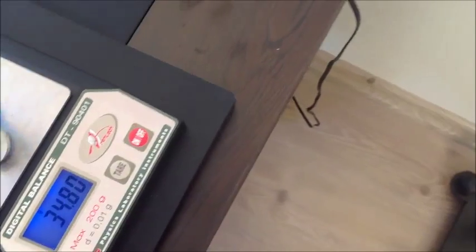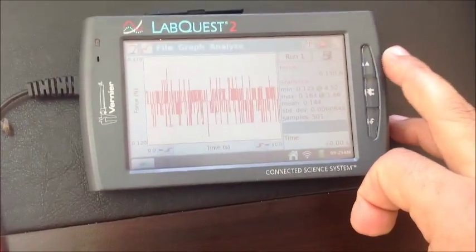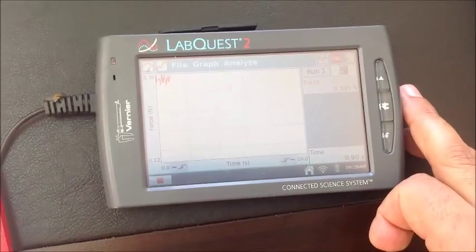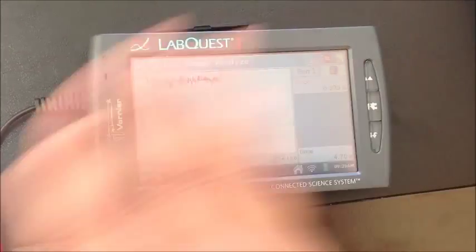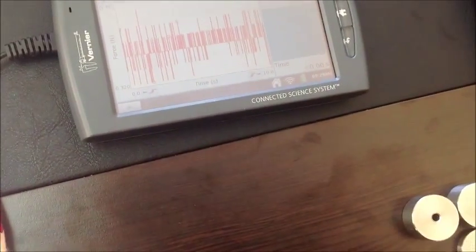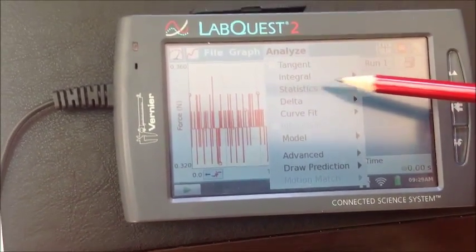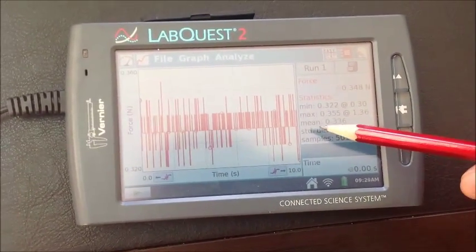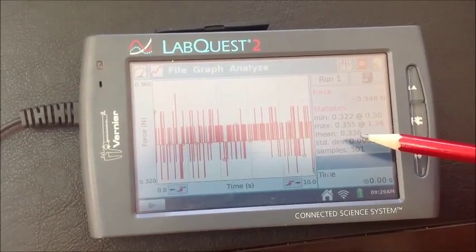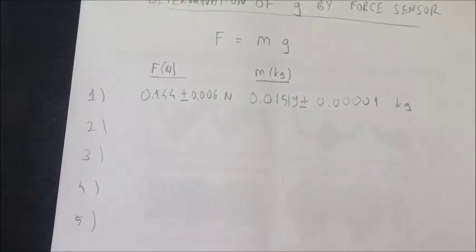We will also record the force measurement. The force measurement will be taken by pushing the top right button. It records the force values for 10 seconds. We take the average by choosing the Analyze menu, Statistics, and the force. We take the mean value: 0.336 Newtons, and the error value is 0.005. We will record this in our table.